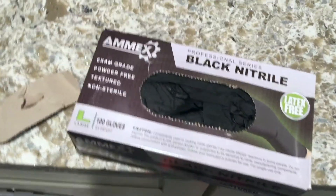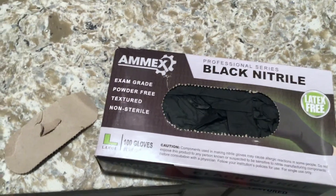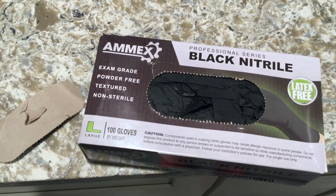So they are exam grade, powder-free, textured, non-sterile gloves. Doctors, nurses, people in the medical field use these as well. These are a size large and they come with a hundred gloves by weight.